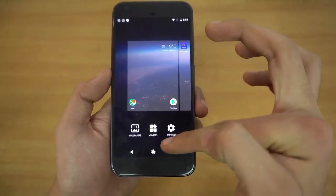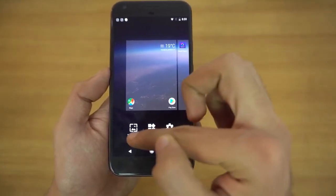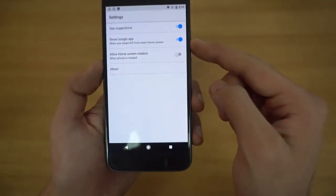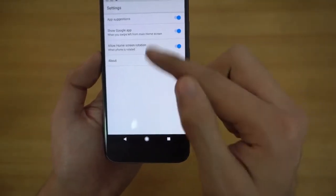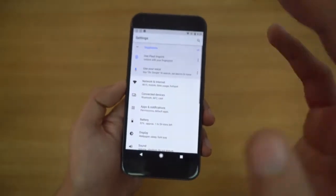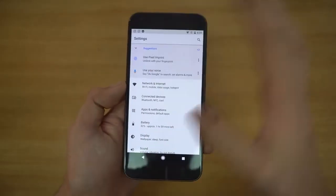Holding down the display, we have settings, widgets, and wallpaper options. Going into settings, you can set up homescreen rotation and some normal stuff. There is a huge change to the overall settings — we have a major UI change.